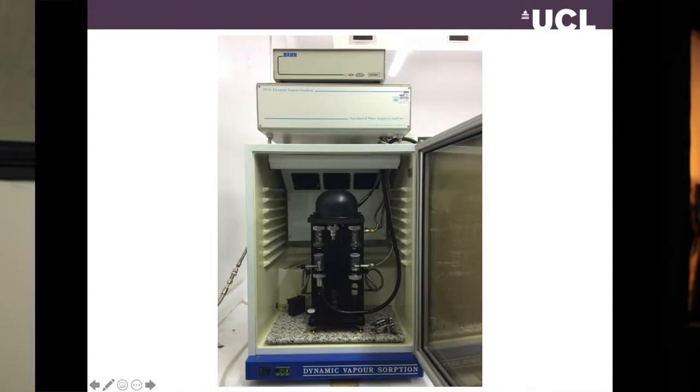Many years ago we actually had a go at building our own combined DVS-NIR instrument. It was built by one of the postdocs in the school about 20 years ago and it's still going strong. It is used by students quite frequently because it's important to get extra information out of your sample if you can.